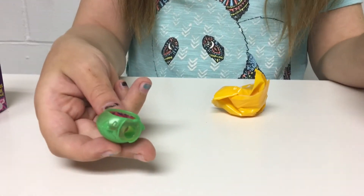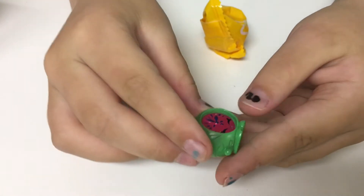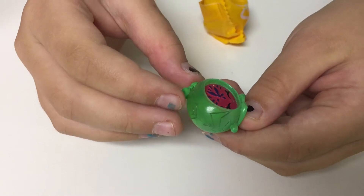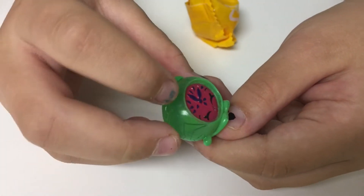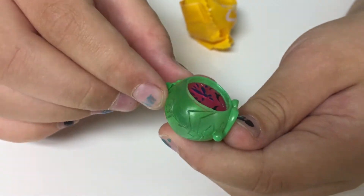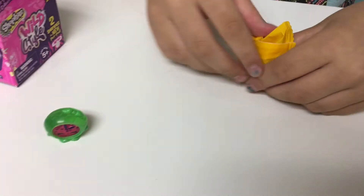Aww, it's like a little watermelon clock — a watermelon thing — and I think that's see-through, sort of. Yeah, this is definitely watermelon themed. You can see the little seeds in there and the green around it. It's definitely a watermelon clock, so that's super cute.